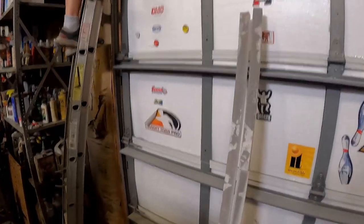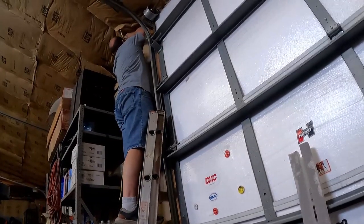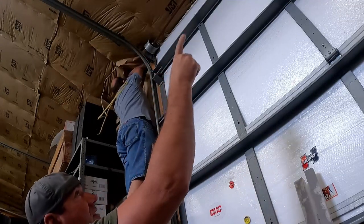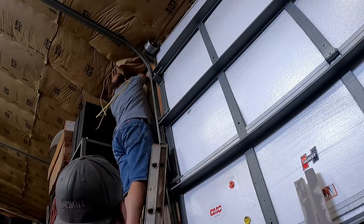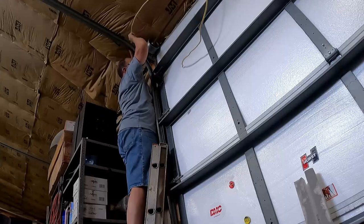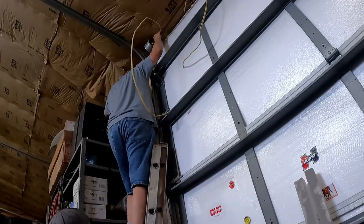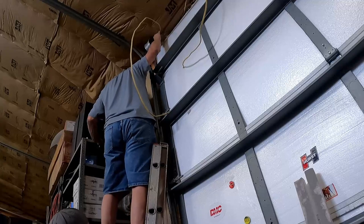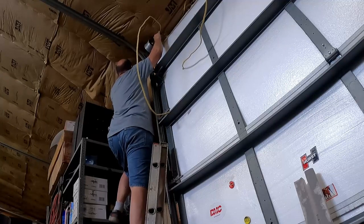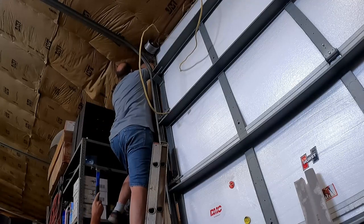We're pulling wires back through - we'll take that out as far as it'll go, wire nut in another box with the extension lines to go over - junction junction, what's your function! We need to put up a handle. Don't go shaking that ladder. There are two nails to secure it.